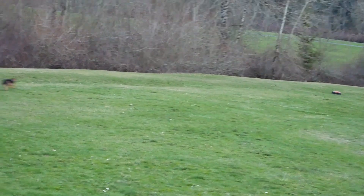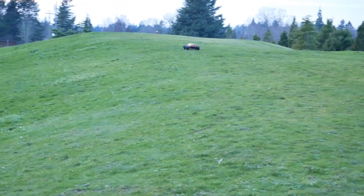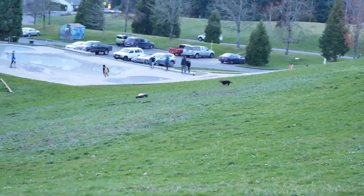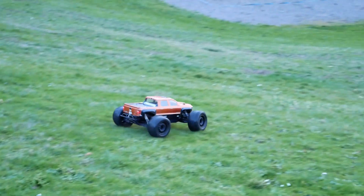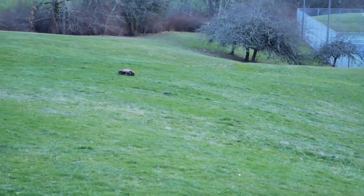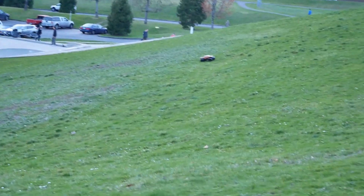The dog's after my car again. Luckily with a 4S pack I know that no dog can keep up with this truck, but I don't want to give the dog a heart attack, so I won't go too fast here. The dog owner was actually worried that the dog had bitten the truck, but luckily no worries — the Tecno MT410 is a pretty tough truck. A nice dog chase makes for good video, I'd say.